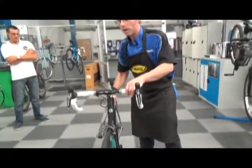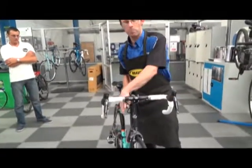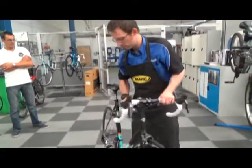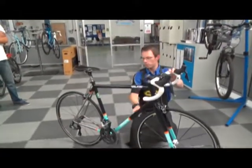Then look through and make sure the handlebars turn to the left and the right and that the cables aren't being overly stretched. Then check for any damage to the frame tubes.